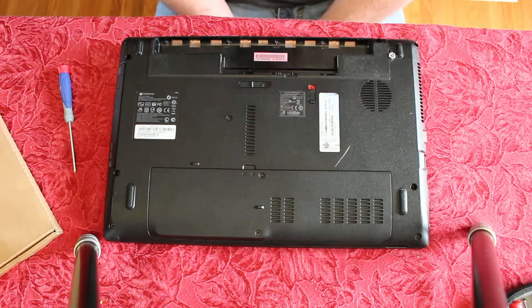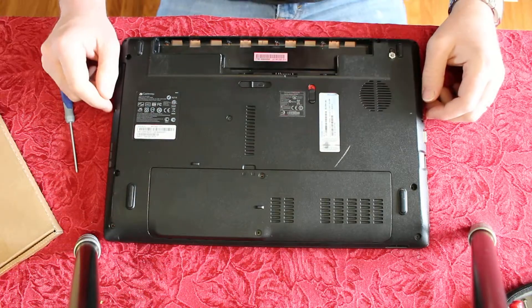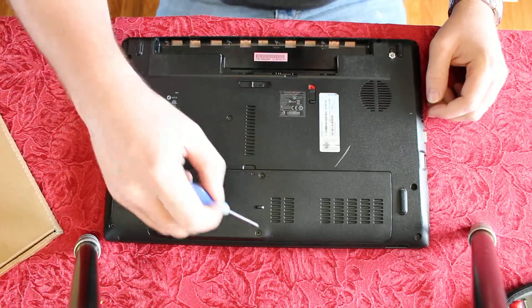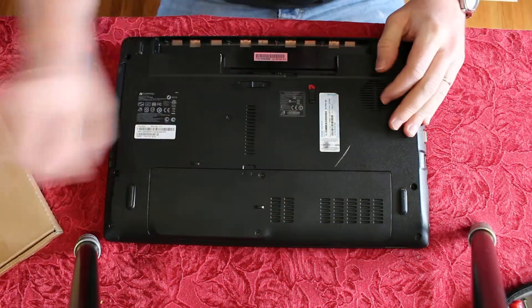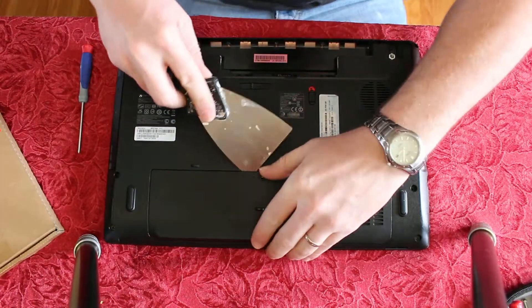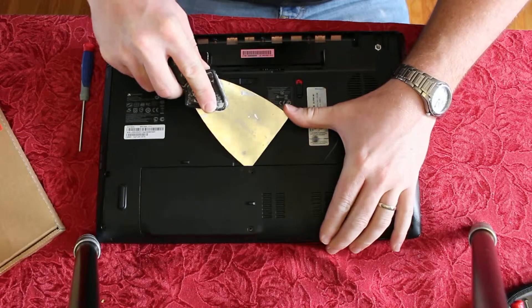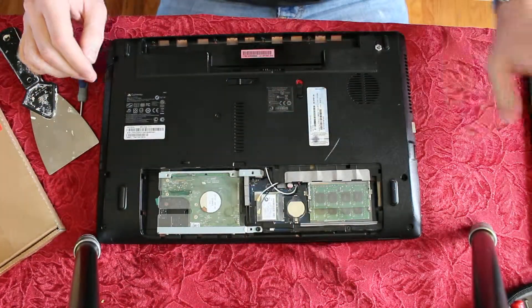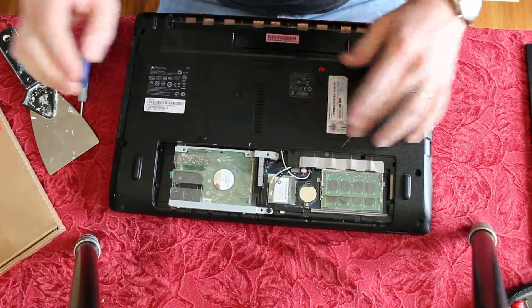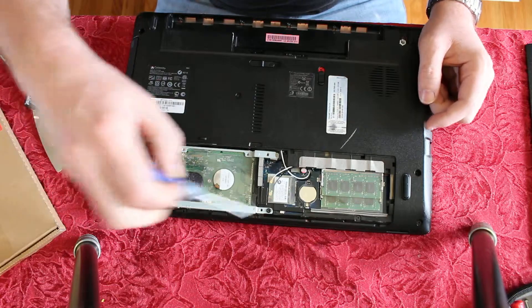Hey guys, I'm going to show you how to take apart this Gateway laptop — it's an NV51B. Pretty simple. I took out the battery and got some of the screws out here. A little putty knife comes in handy to pry that up, and then the cover comes off.